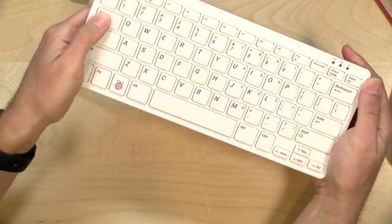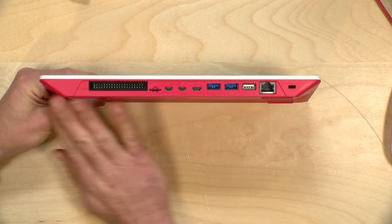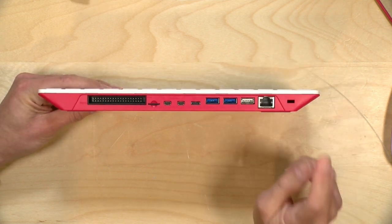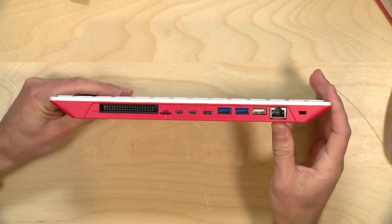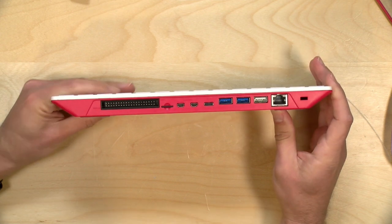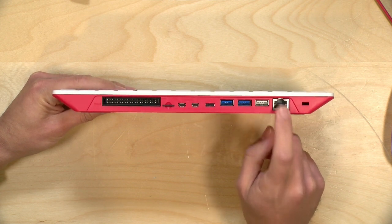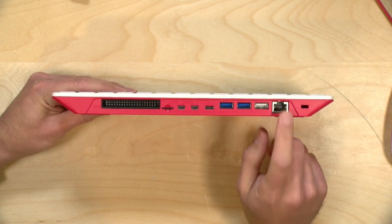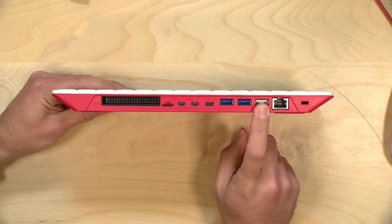On the back you have pretty much the same ports as a Raspberry Pi 4, because that's essentially what the guts of this thing are. There's a Kensington lock here, which you can use to lock the unit down on a desk — really important for something used in schools given how easy it is to walk away with the whole computer. You've got gigabit Ethernet here; these devices never quite take advantage of the full gigabit but do better than 100 in most cases. Don't expect super fast gigabit performance even though it connects at gigabit speeds.